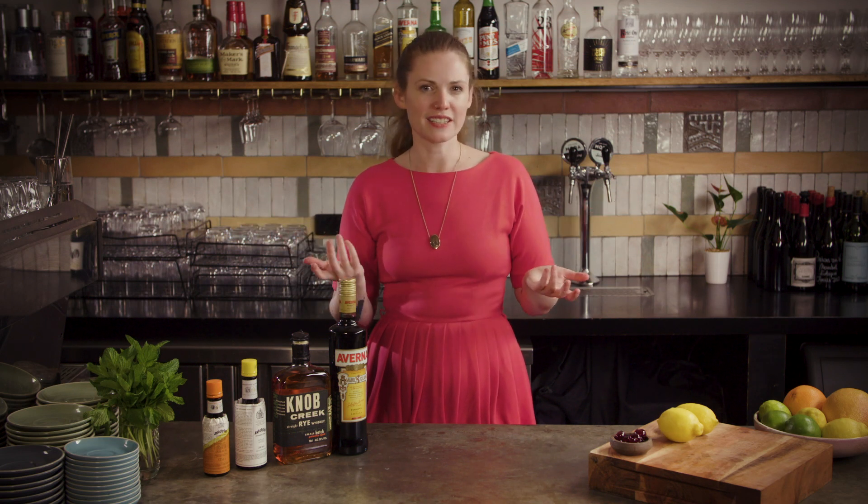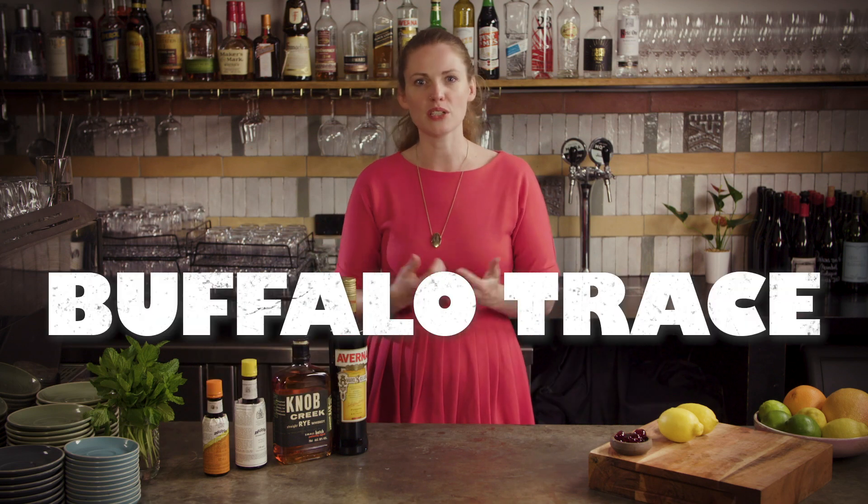Funnily enough, most recipes call for rye but you can definitely substitute in bourbon if you prefer. I'd just stick to something with a decent rye content for the spice, so Bulleit Bourbon or Buffalo Trace would be good options.